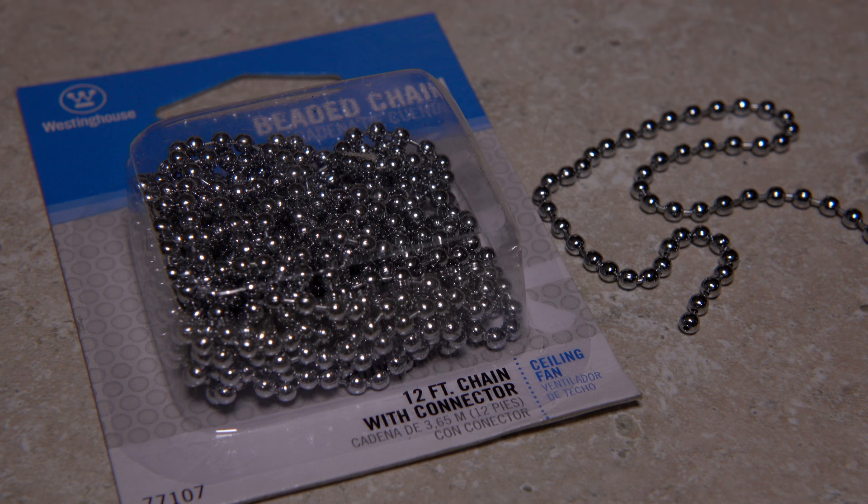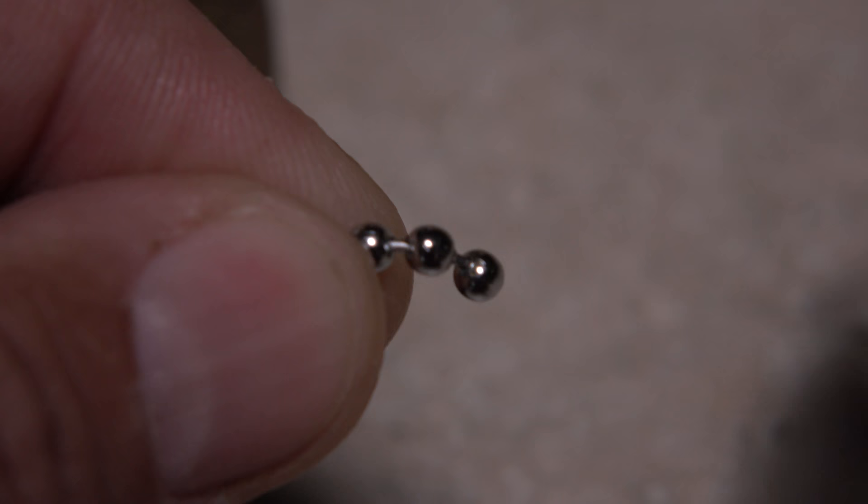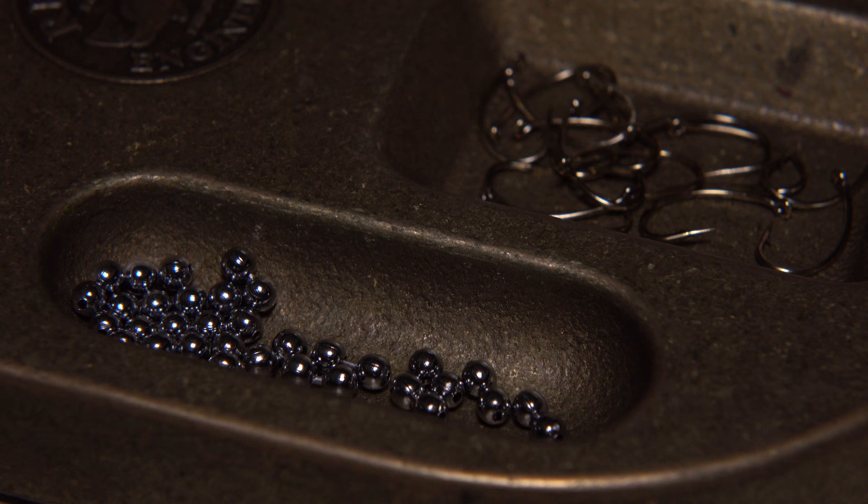For weight and the eyes of the fly, beaded chain available at home improvement centers works great and is relatively inexpensive as compared to dumbbell eyes. Snip two spheres off at one time with wire cutters. Although not absolutely necessary, I like to trim off the little segment that connected them to the rest of the chain. Giving the hole on each bead a bit of a filing to smooth its ragged edge will result in less frayed and broken thread. Preparing a whole bunch at once saves time.